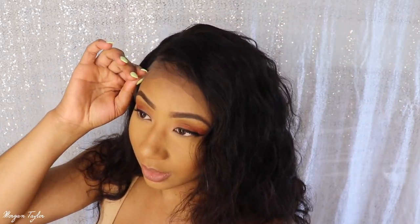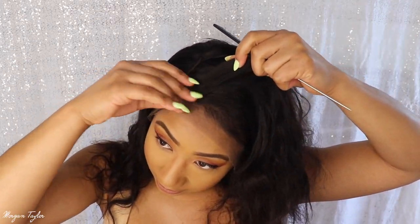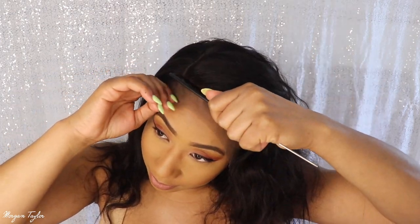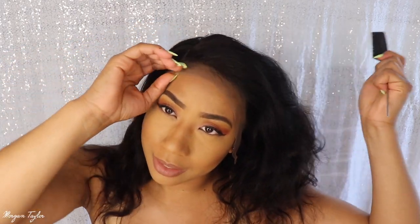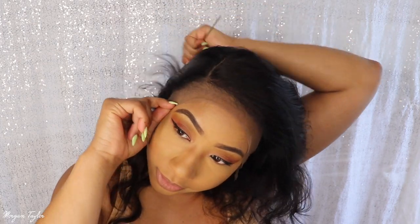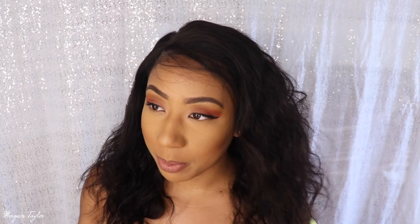This is what it looks like when I just put it on — as you can see there are baby hairs right there. But I don't glue down my wigs, so it's hard for me to cut the lace while it's on my head since I don't glue it. So I'm going to take it back off, cut the lace, and then put it back on for you guys.